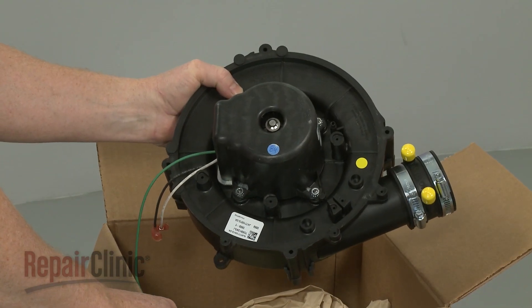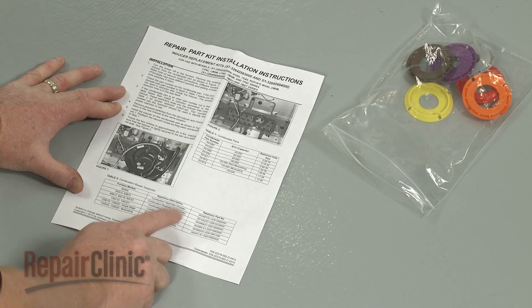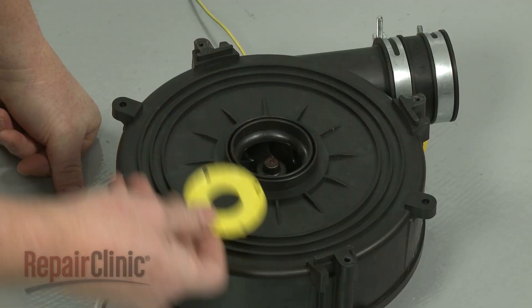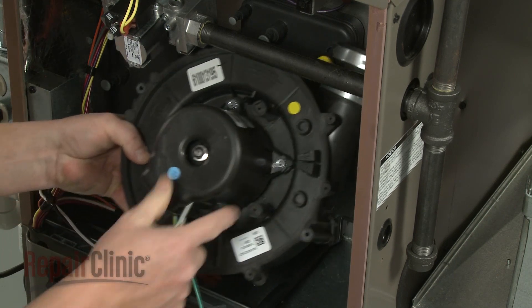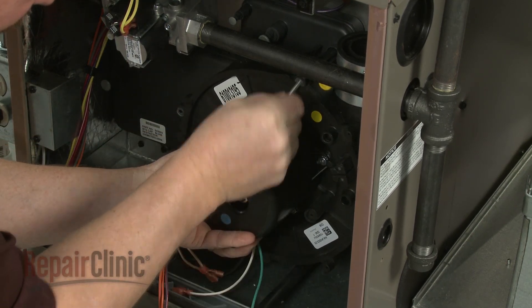Prepare the new draft inducer motor assembly for installation by inserting the appropriate restrictor disk into the inlet port, if applicable. Now align the new assembly on the condensate pan and replace the mounting screws to secure.